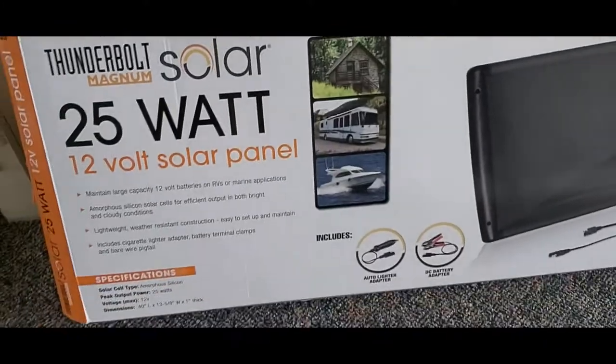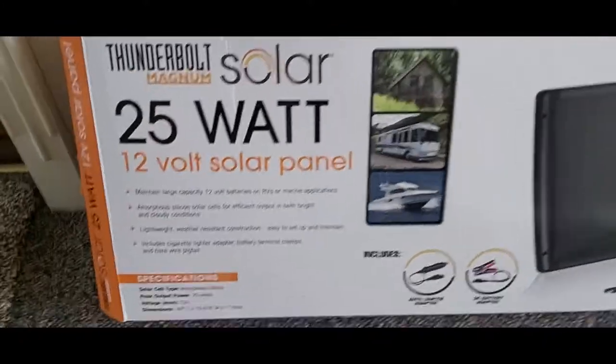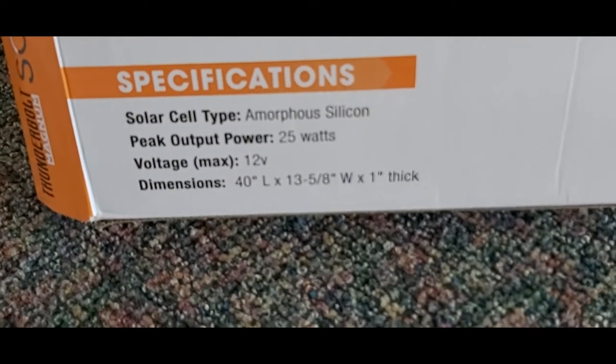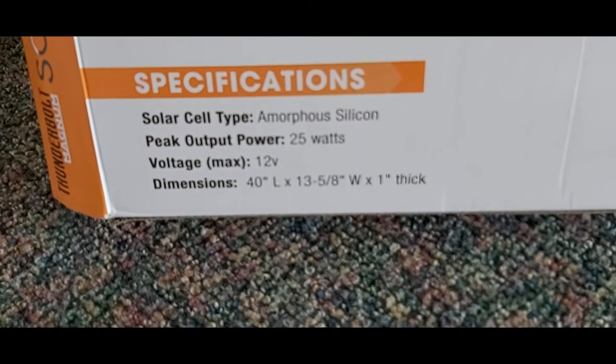Let's go ahead and see what's inside the box. Here are the dimensions: 40 inches by 13 inches by 1 inch thick.